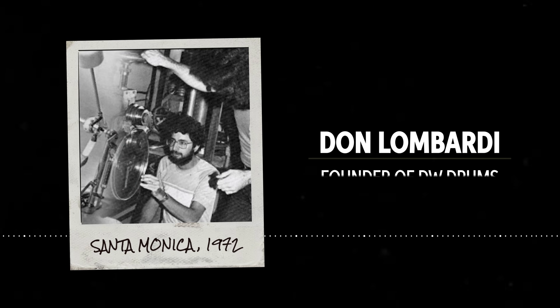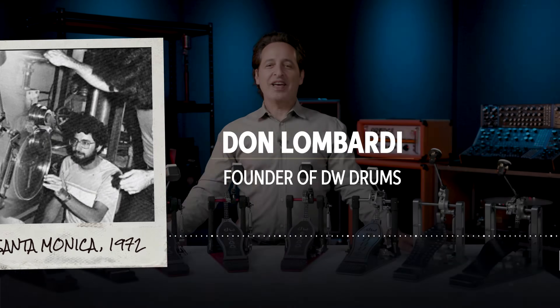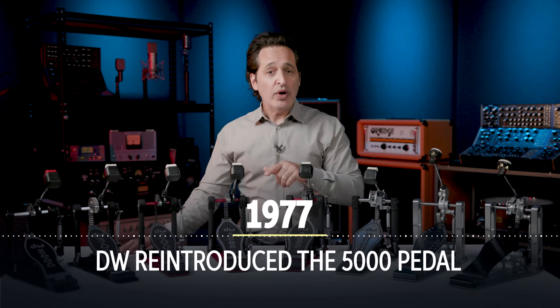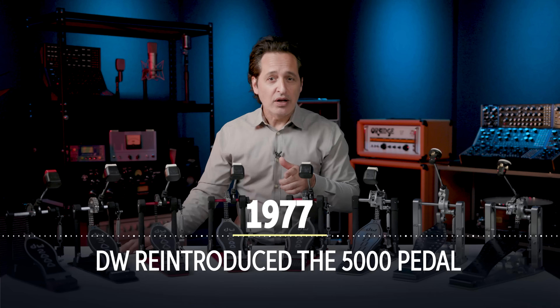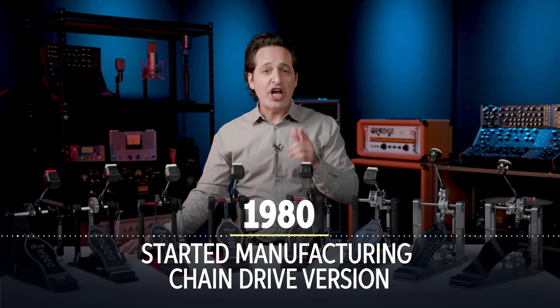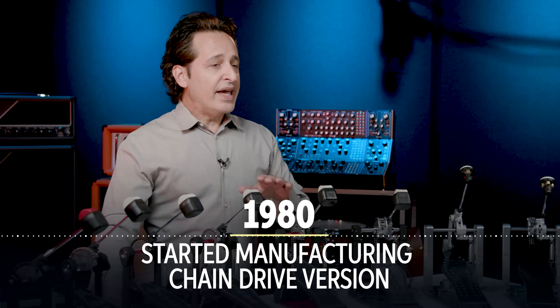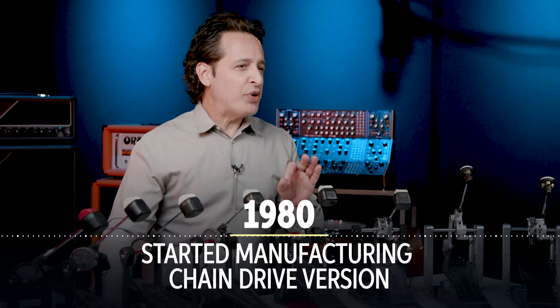Let me give you a very brief history of DW. Don Lombardi started DW as a drum school in Santa Monica, California back in 1972 and his first product was a height adjustable trap seat. In 1977, DW purchased the tooling from Camco and reintroduced the 5000 pedal, but it was in 1980 when they started manufacturing the chain drive version of the 5000 that changed everything. It quickly became one of the most popular pedals around.